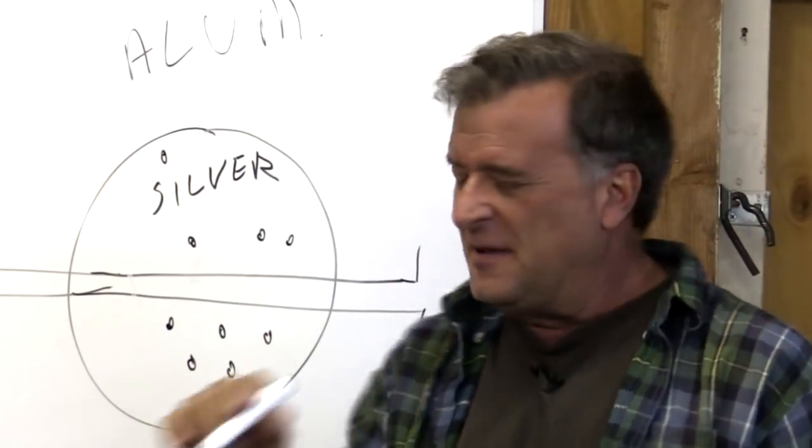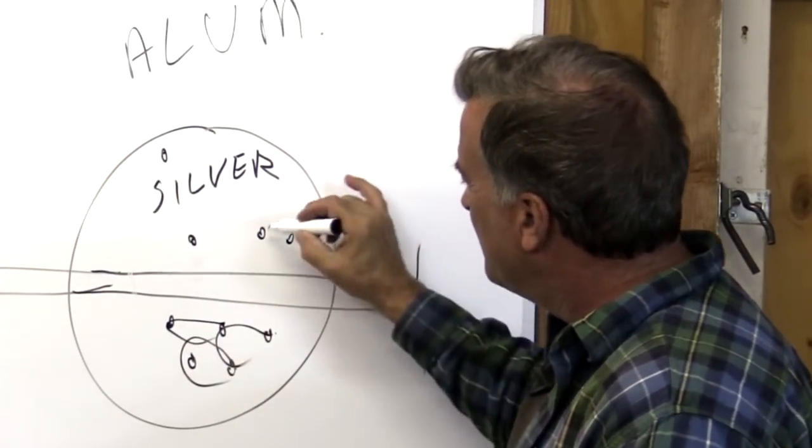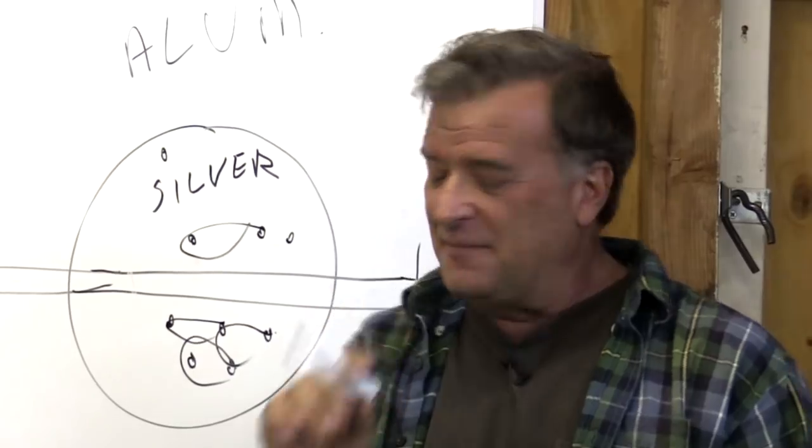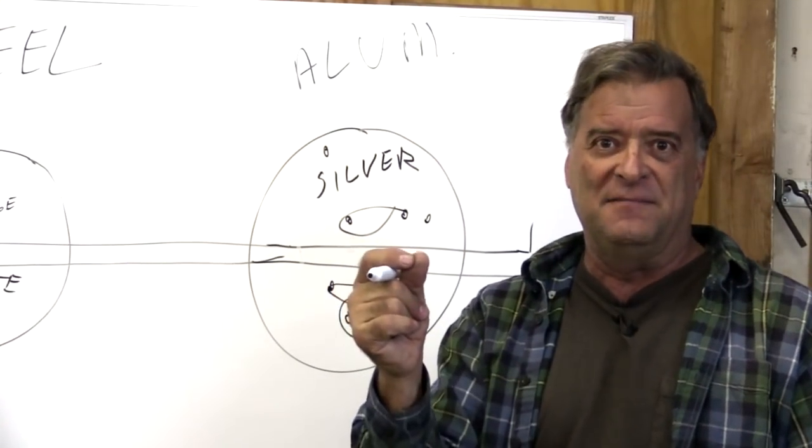Give it a little more pedal, and those pockmarks are going to start to gather into one another. Not yet — a little more pedal — and all of a sudden everything goes shiny. Now you feed. Now it's off to the races.